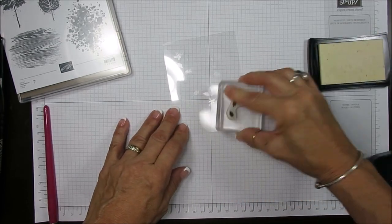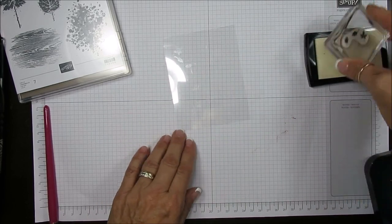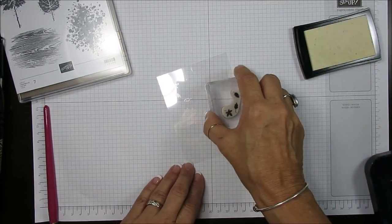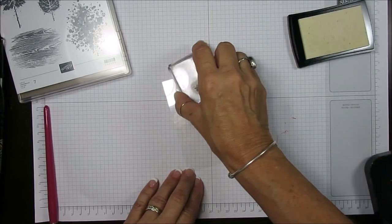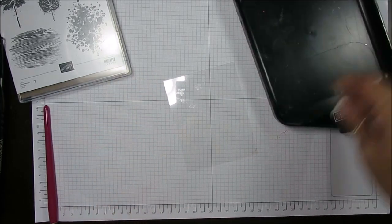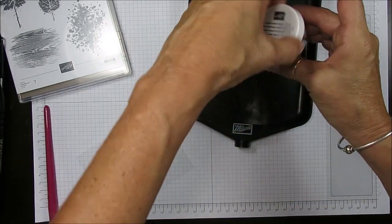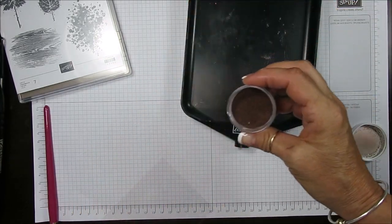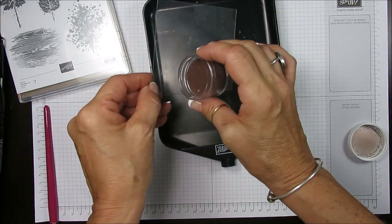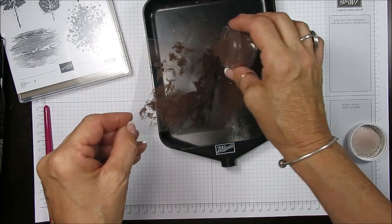You can see the imprint there. Now we're going to take our copper embossing powder — there's no copper in the metallic pack, so I'm getting a little variation of metallic. We're going to have copper, gold, and silver on this card.